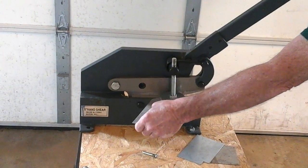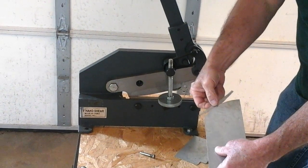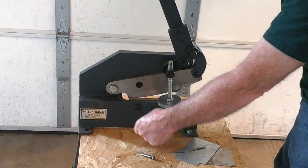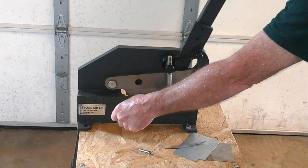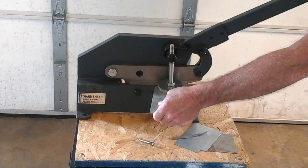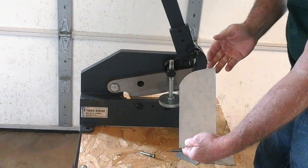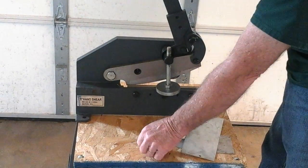Sometimes you'll be cutting off a lot of material, so you'll have to make a couple of cuts. If I want to come back and make this a tighter radius, I put it back in and as I'm pulling on the handle I continue to move the material to get my round edge.